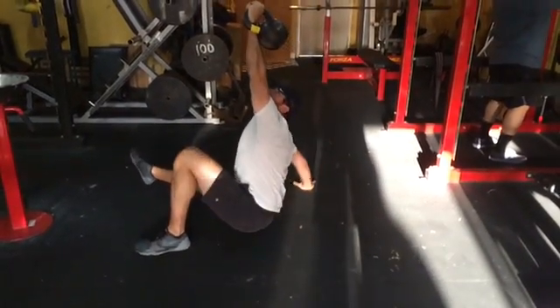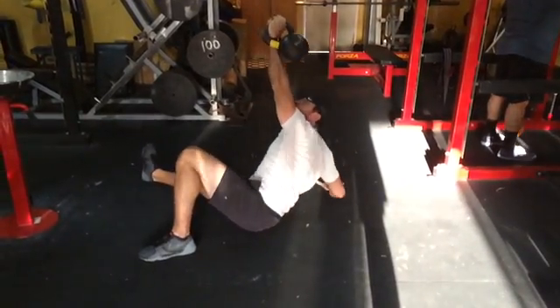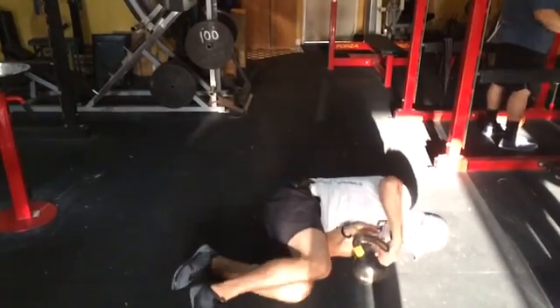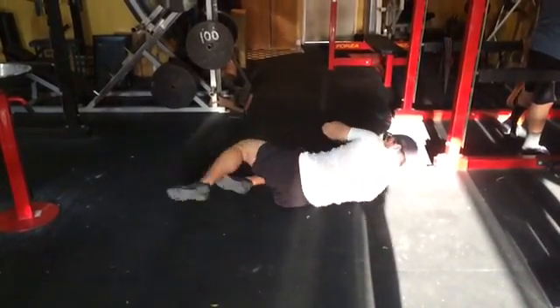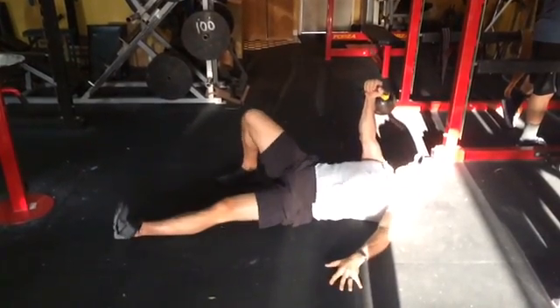Big things I want you to focus on: keep the kettlebell truly vertical at all times. Eyes are on the kettlebell at all times. When you're transitioning, move it around the head with two hands, roll into position with two hands, press up with two hands, and then get set up.